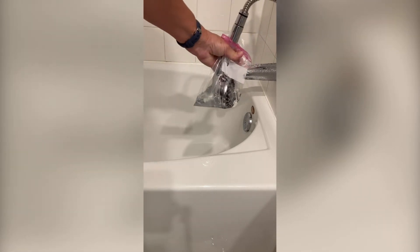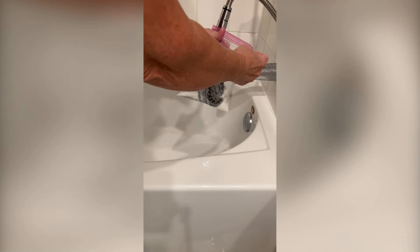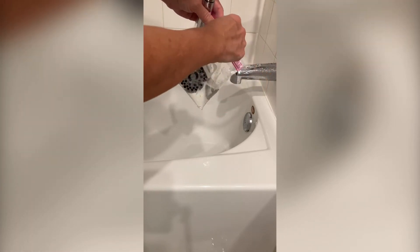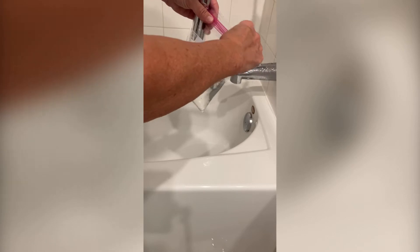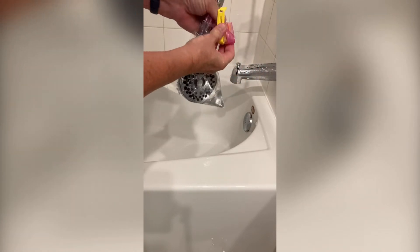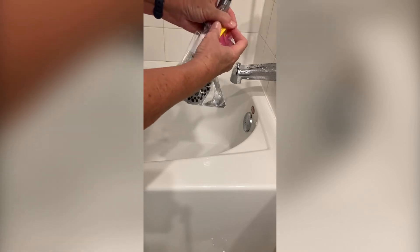Now we are going to seal the bag up. I will try to zip the bag as close as I can to the shower head, and then I'm going to fold the bag over and use my clip to seal the bag off.